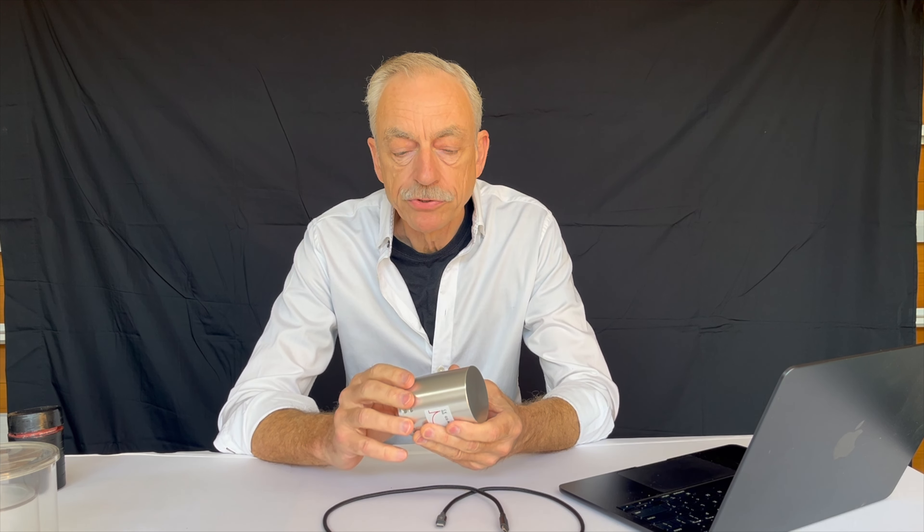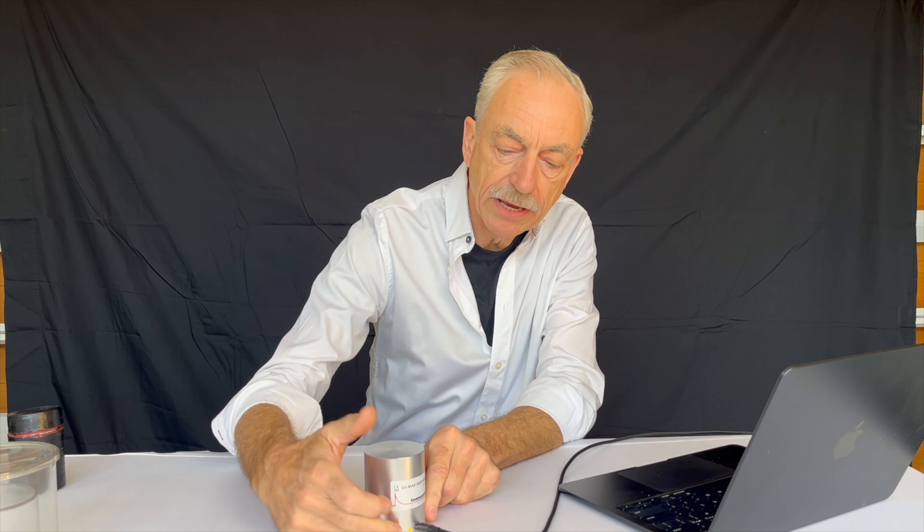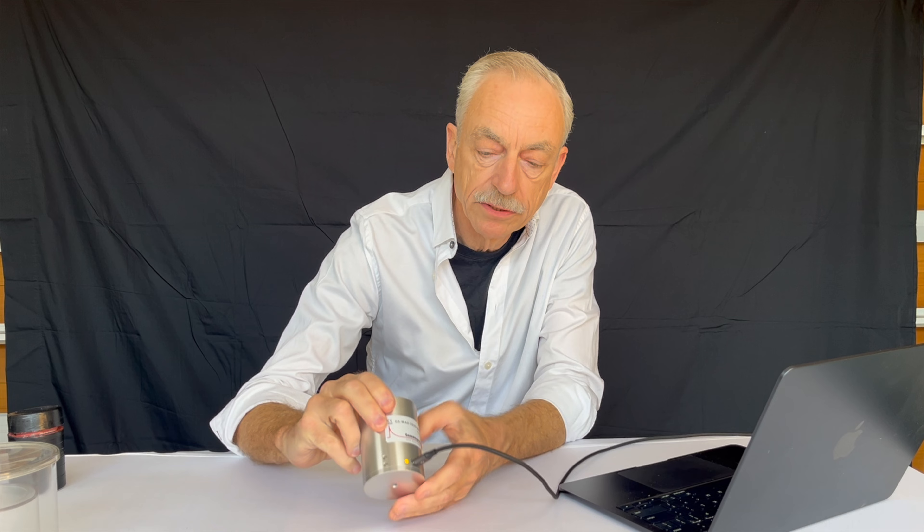It also is temperature compensated so from minus 40 to plus 50 degrees it's relatively stable as far as the drift is concerned. The sodium iodide crystal has best resolution at room temperature which is beneficial for all of us. It uses a USB-C cable and connects to your computer on this side and there's a little indicator light here which shows up as yellow and will flash when the recording is running.